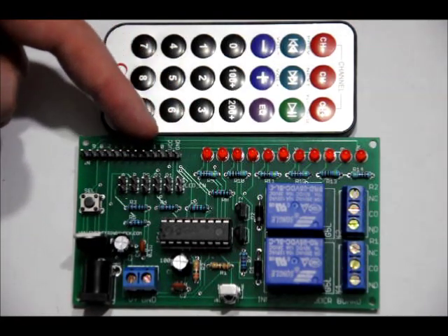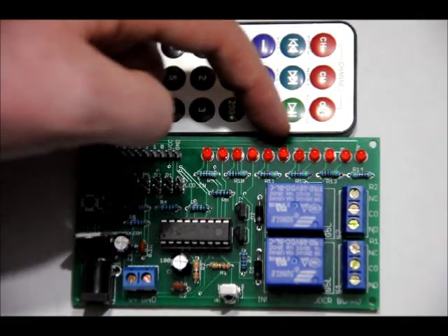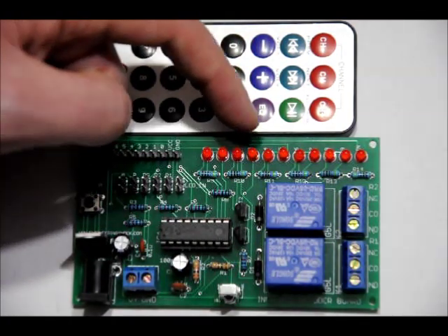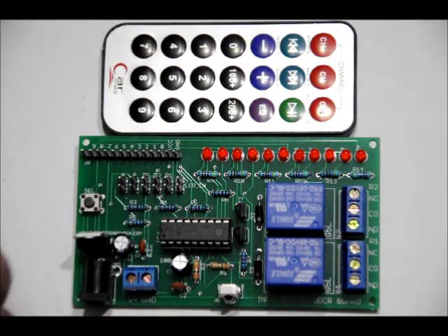All of the outputs are lined up here. You can use female-to-male wire connections to connect to your Arduino. These are all of the different LED indicators, ranging from 0 through 9, and then an indicator LED that just tells you that it's receiving a signal.